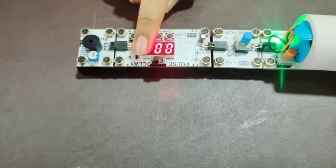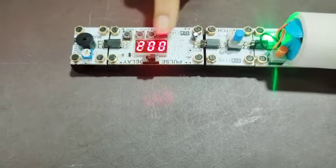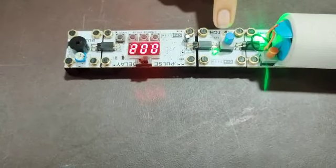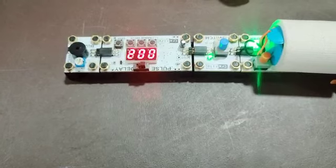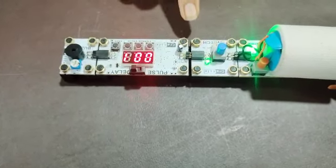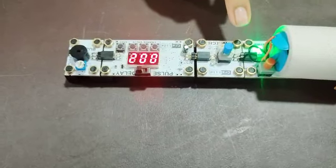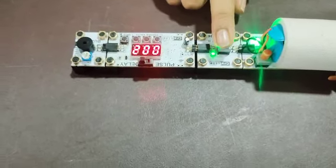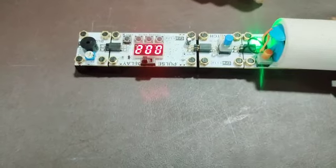When we keep this switch in pulse mode and switch it on, the buzzer will ring for up to 2 seconds. When we keep it in delay mode and switch it on, the buzzer will ring after 2 seconds.